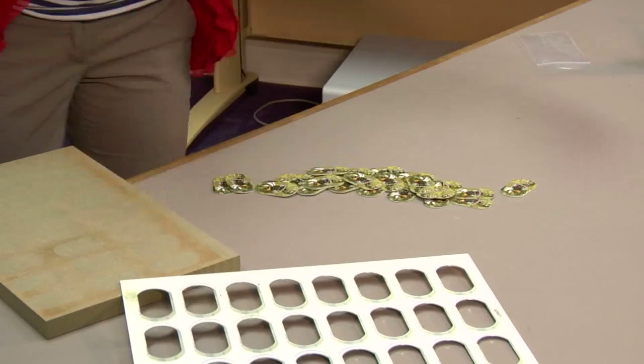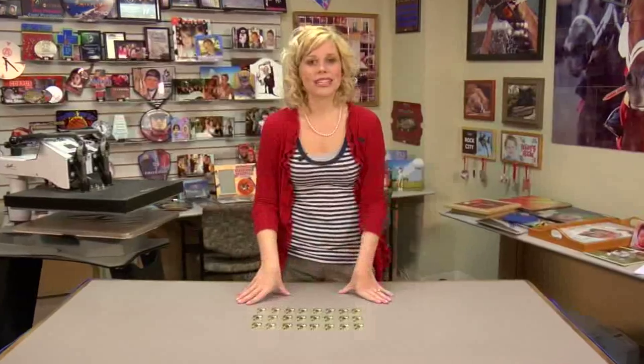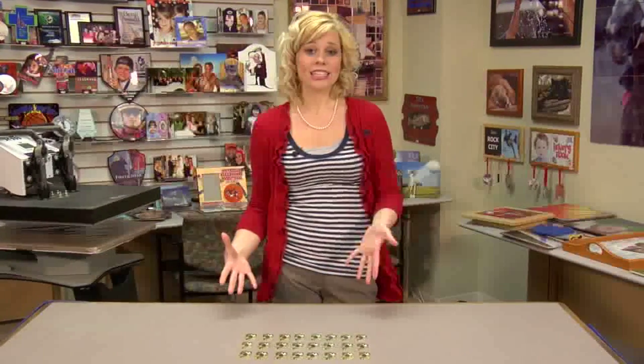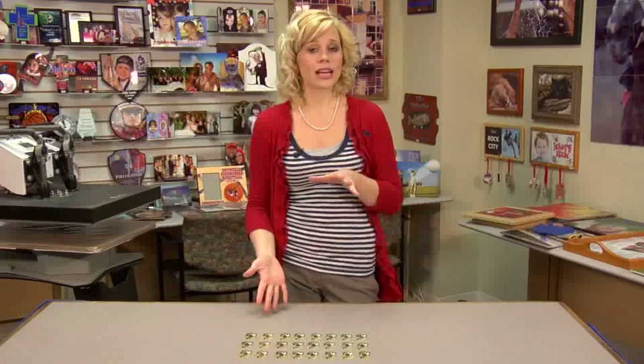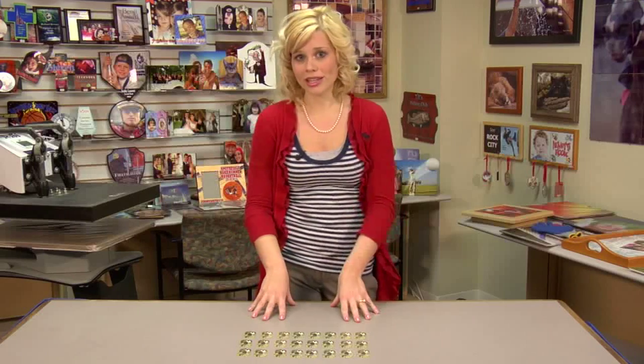Once those are cooled, our project should be complete. You can see just how easy this project was — it took just 90 seconds and we were able to press both sides at one time. Using our jig, we were able to do 24 units in just one press.